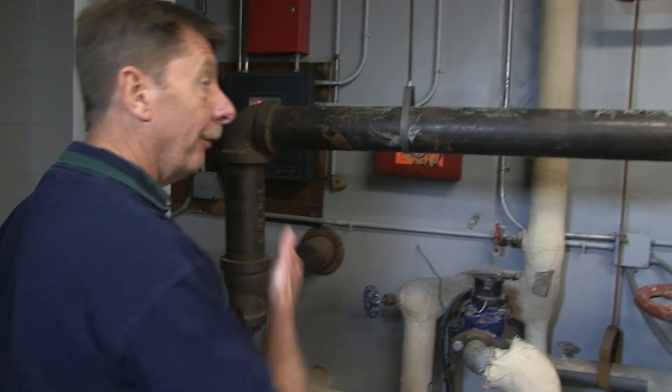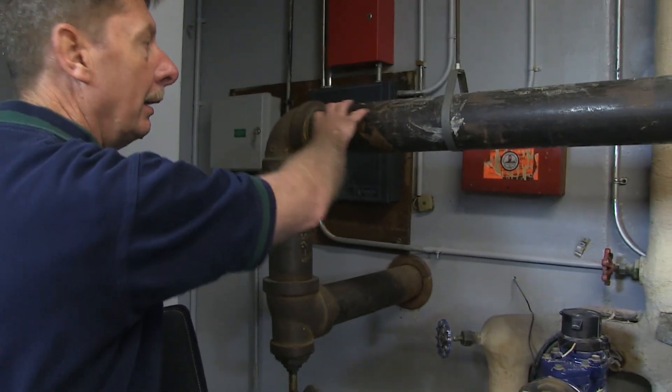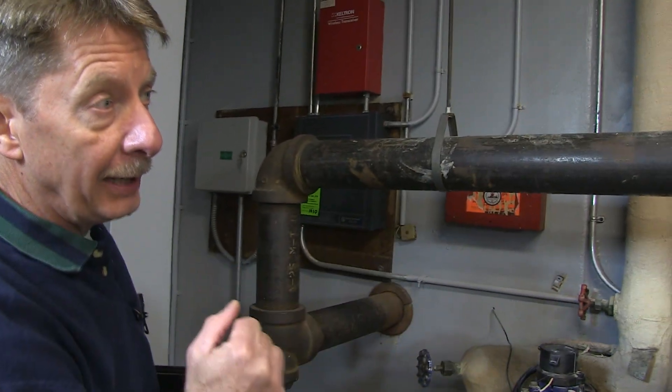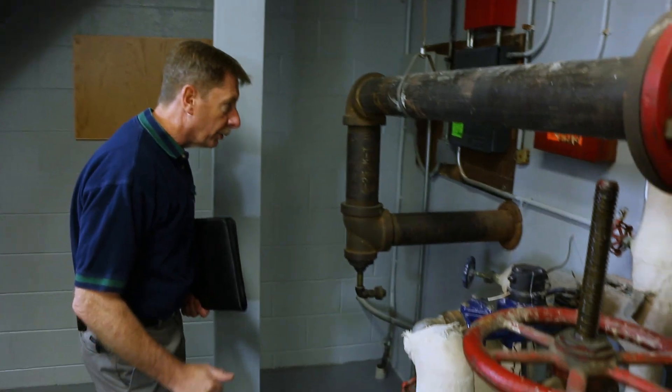Begin the inspection with a visual, noticing that the fire department connection coming from outside is all intact — it has a check valve and goes directly into the main riser.